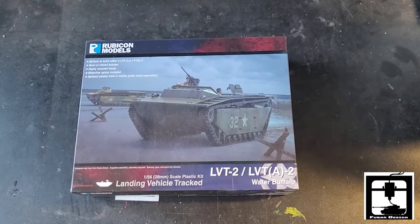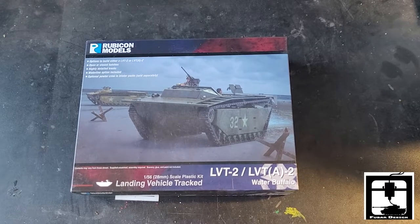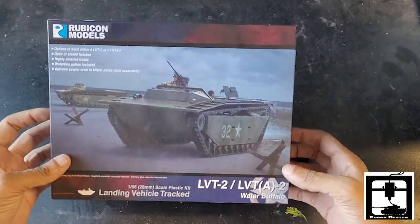Hello everyone, this is Jonathan from Fubro Design Store, and today we're going to be unboxing Rubicon's LVT2 and LVT2A water buffalo.